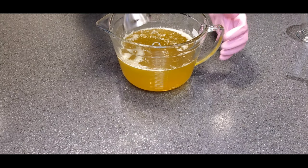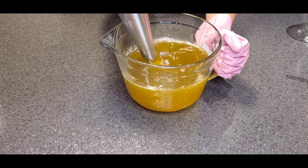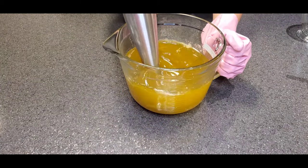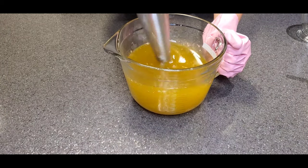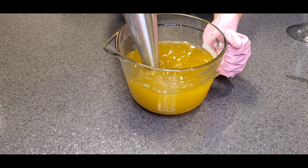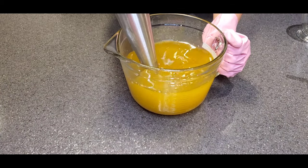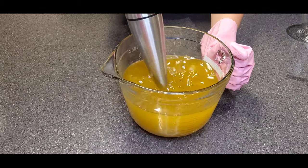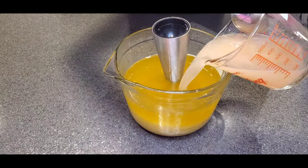Right now we're mixing the oils. I've already measured the oils and the butters — they've been melted together — and now we're going to mix them to make sure there are no lumps or big pieces left behind before we put in our lye. This right here is our lye.